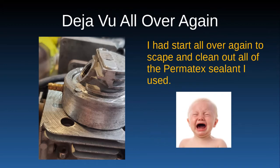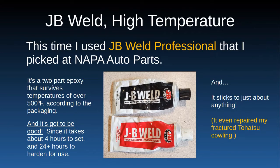It's deja vu all over again — I had to go and scrape and clean out all the old Permatex seal that I used. This is what it looks like after I've cleaned up what I had applied in the first place. What I used instead was JB Weld high temperature, which I got at Napa Auto Parts. It's a two-part epoxy.